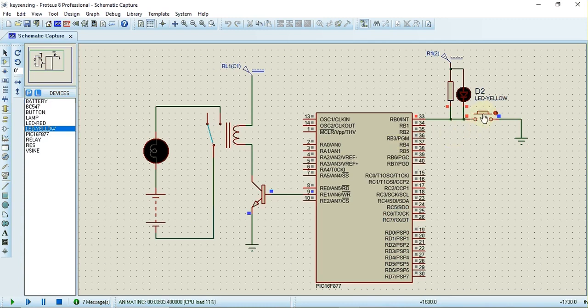This key is connected to RB0. When I press this key, the yellow LED turns on to indicate the key is pressed, and at the same time the bulb turns on and the relay is activated. We can observe that when the key is pressed, the relay is on and the bulb is also on. The link for the source code and Proteus simulation is available in the description. Thank you.